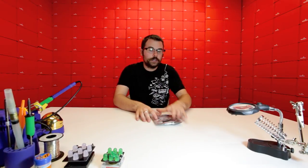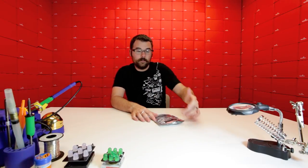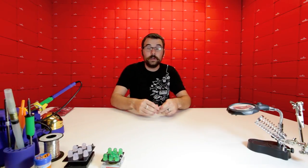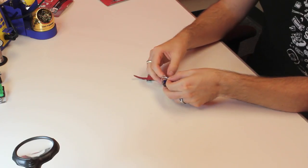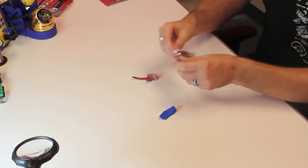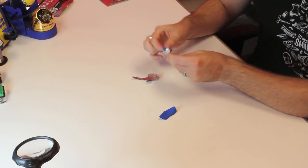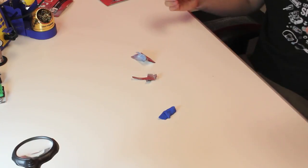It just air dries. Each one of these packs includes 12 individual packs in four different colors. If we take one of these packs and open it up, here's what it looks like — initially it looks kind of like a Play-Doh or something like that. And it's very flexible, very pliable.